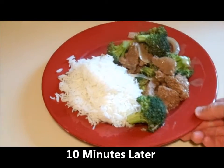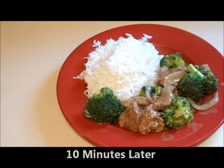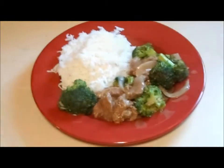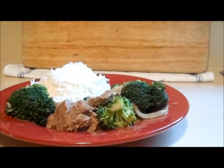And there you have it — beef and broccoli. Beautiful recipe. Smells delicious. Can you see that steam coming out of there? It was a little bit frightening.